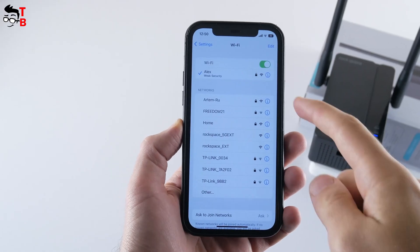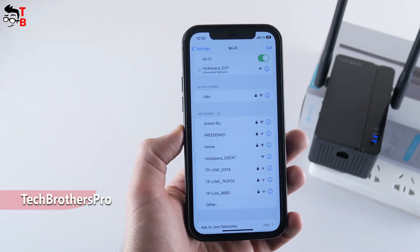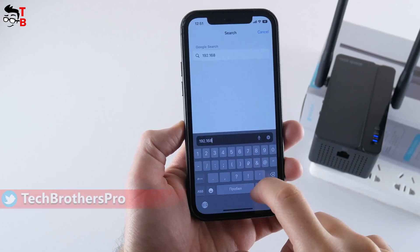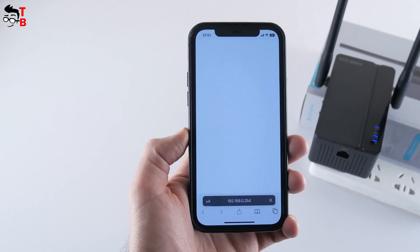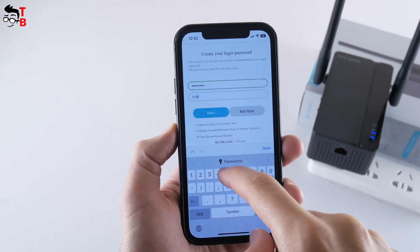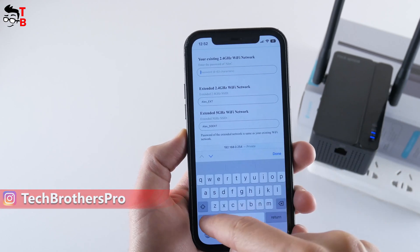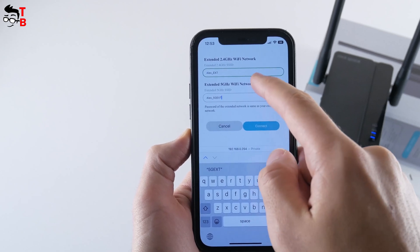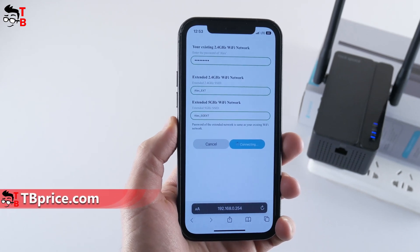The second connection method is to use a web browser. When the extender is powered on, connect to the Rockspace EXT network from your smartphone, PC, or laptop. Then open a browser and enter 192.168.0.254. Create your login password, select a Wi-Fi network from your router, and enter its password. You can also change the names of the extended Wi-Fi networks. The password for the extended networks is the same as your existing router's network password.